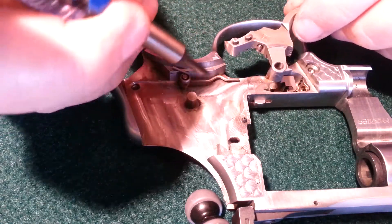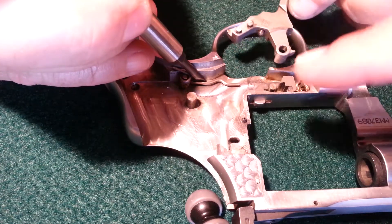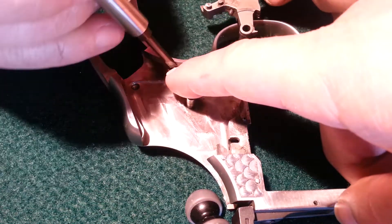Now the hammer. So you pull the spring up — that goes all the way down. That sits here on top.